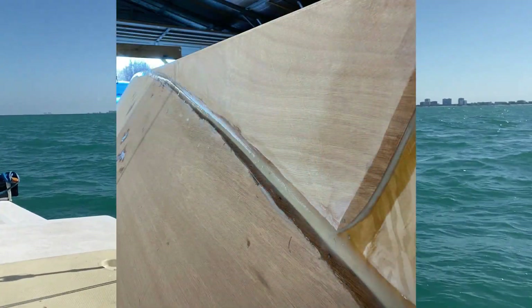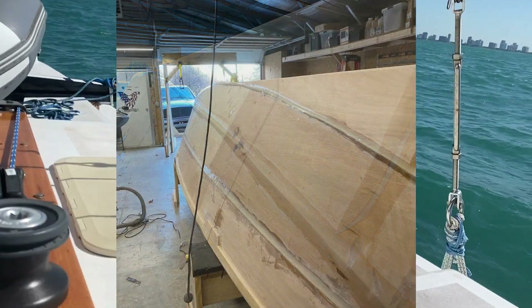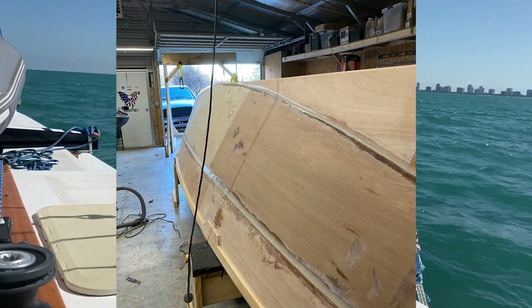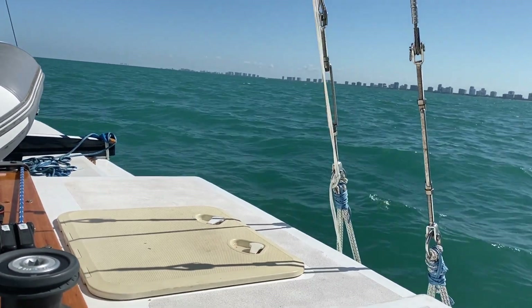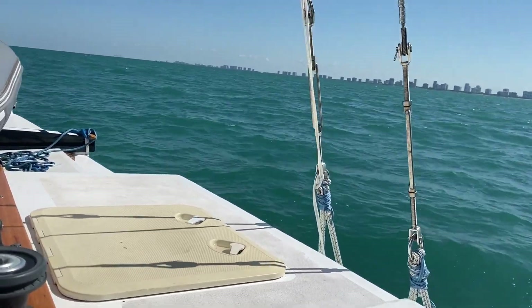Hello my friends, it's sailing my wife here again. This week I was going to show you some stuff I've done on the bottom of the boat that might have helped me out going to weather on this boat. It seems like it goes pretty good, so stick around.